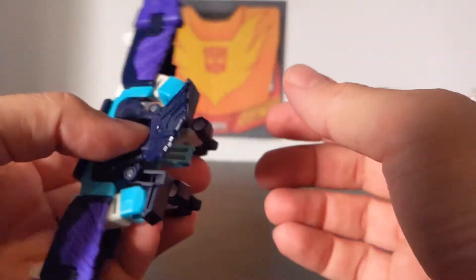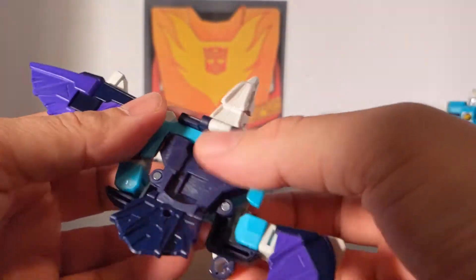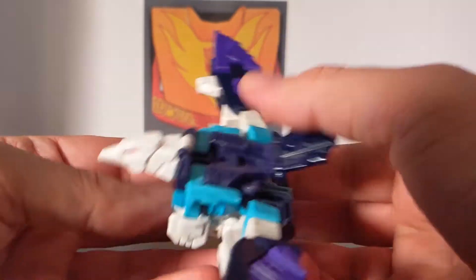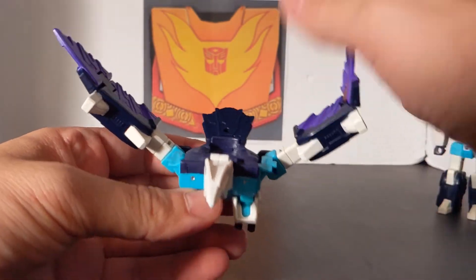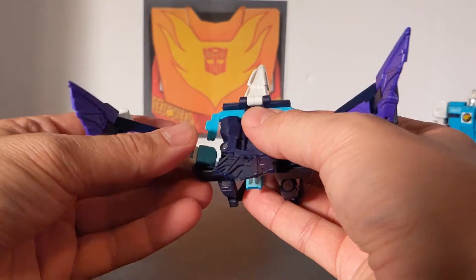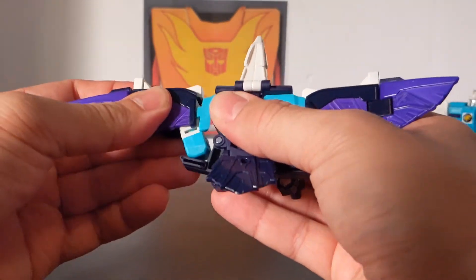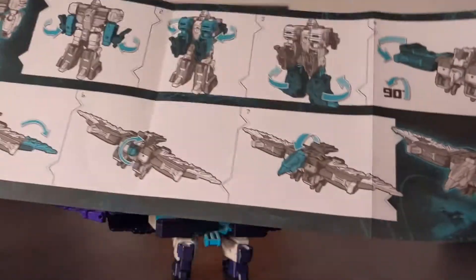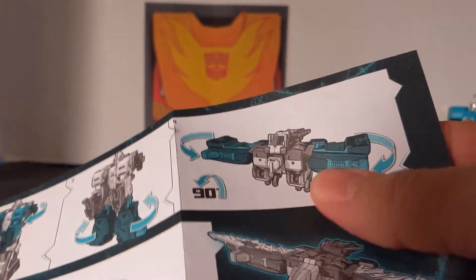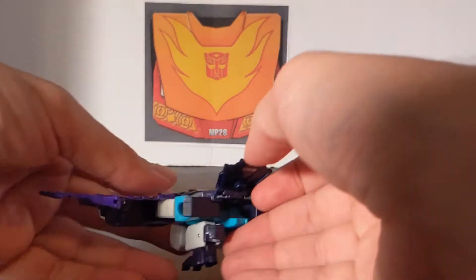The directions aren't very clear — it just says fold the legs out, so I've also seen some pictures have them a different way. When configured this way you can move the wings creatively. The directions don't really show you how to lock it in properly, but you pull the legs up and that's the configuration. That is Wingspan in bird mode.